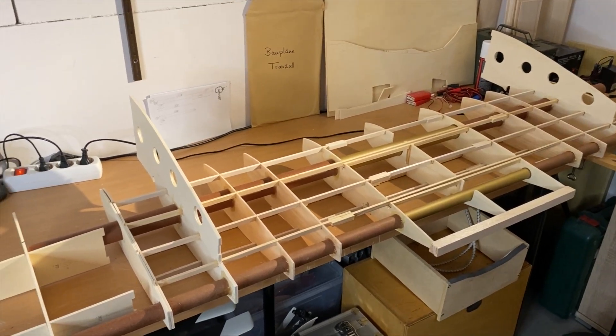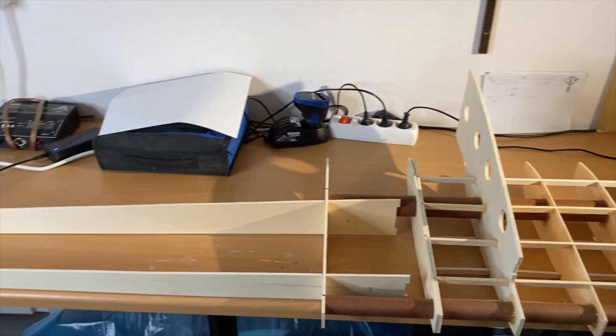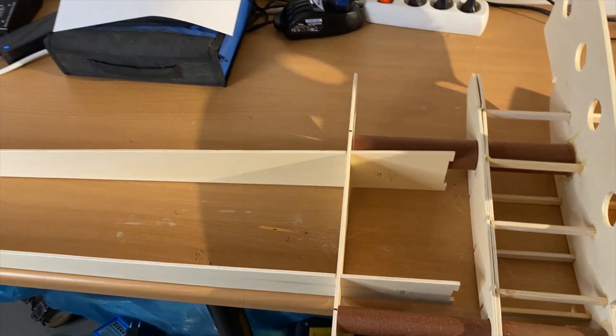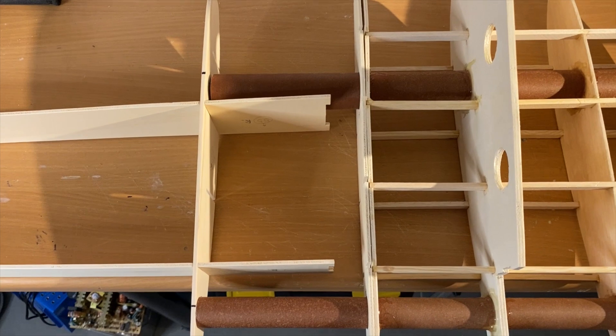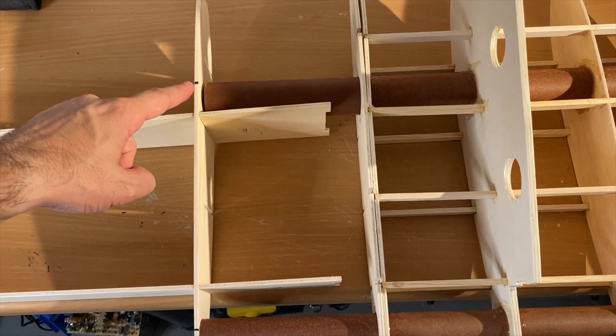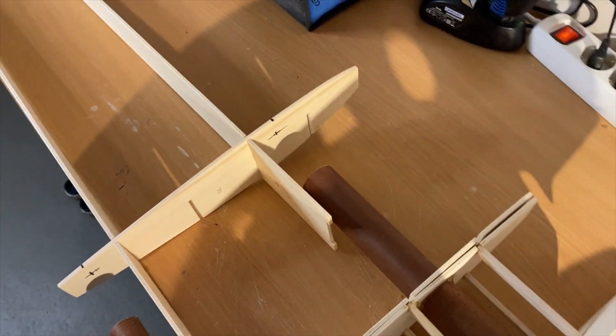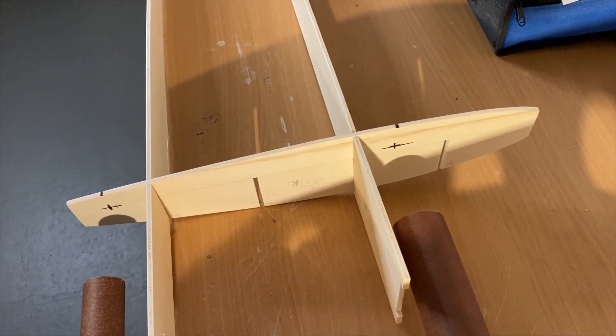Here you can see two-thirds of the wing and how large this whole thing will be. There you see where the outer and the center wing will be connected. Here are the guiding tubes, and I already marked the positions for the new holes to get the V-shape.